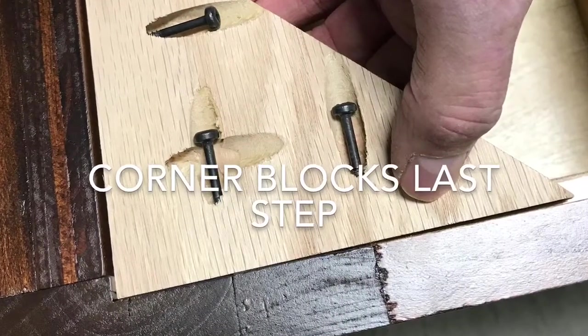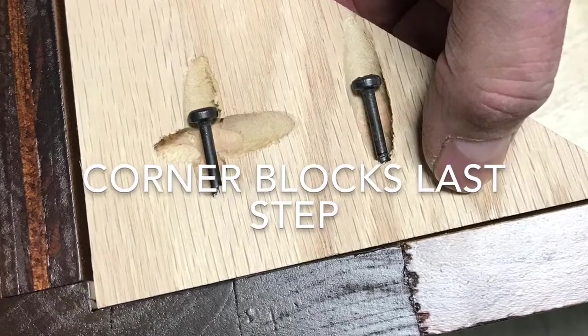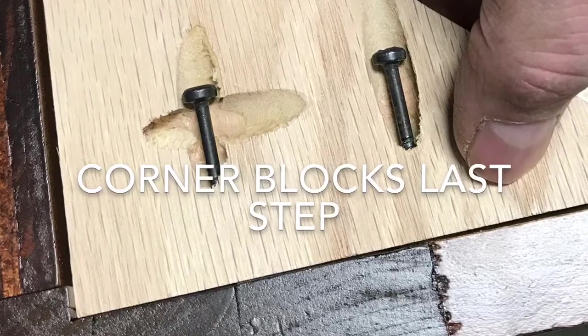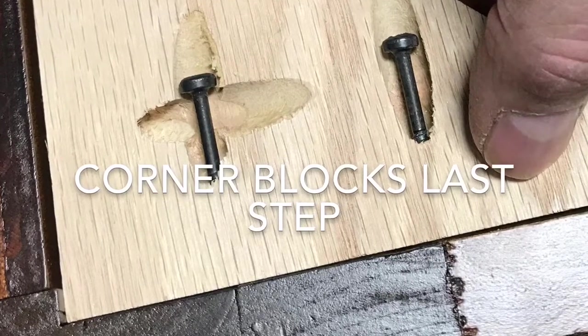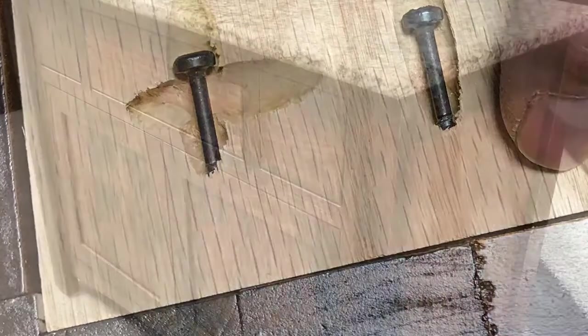Okay, now let's install those corner blocks. This will square it up perfectly when you're done. Simply use your number two square drive screw and go easy when you're putting it on the face frame — don't just zip them in there fast. We don't want to crack that face frame when you're putting in the screws.